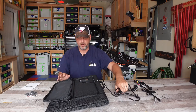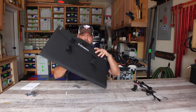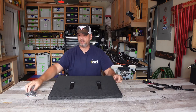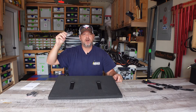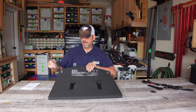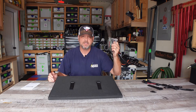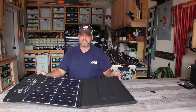Here are some quick specs before we start testing. There are grommet holes on the top, and once unfolded you can use the carabiners to hang it from a fence, from luggage carriers on top of your truck — wherever you see fit to hang this unit based on sun angle. It comes with four carabiners for that purpose. These are ETFE monocrystalline panels.